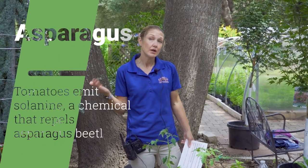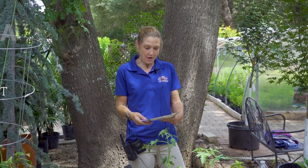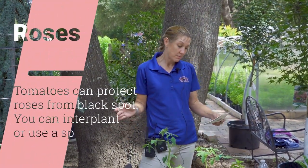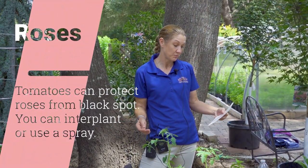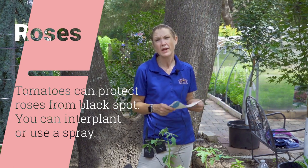Tomatoes can actually help other plants as well, such as the asparagus plant — tomatoes help repel the asparagus beetle. And roses: tomatoes can protect roses from black spots, and you can interplant or use a tomato spray. We're going to have a video about that coming up, so make sure you stay tuned for that.